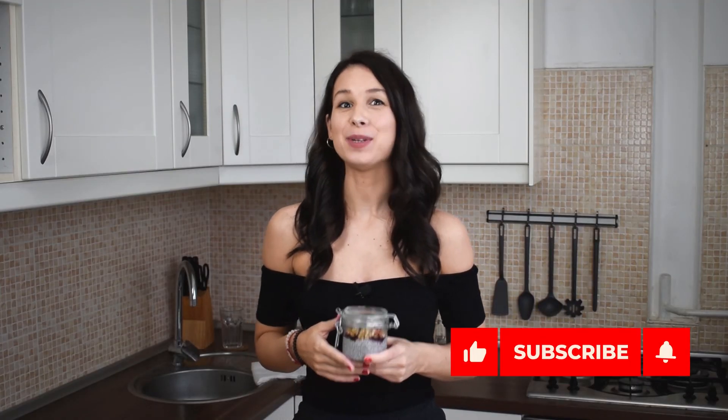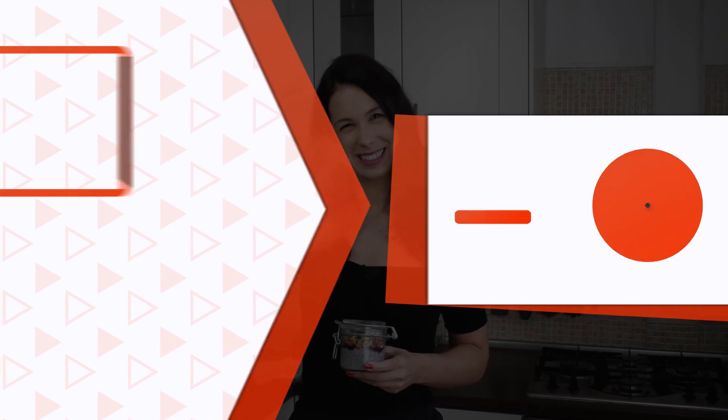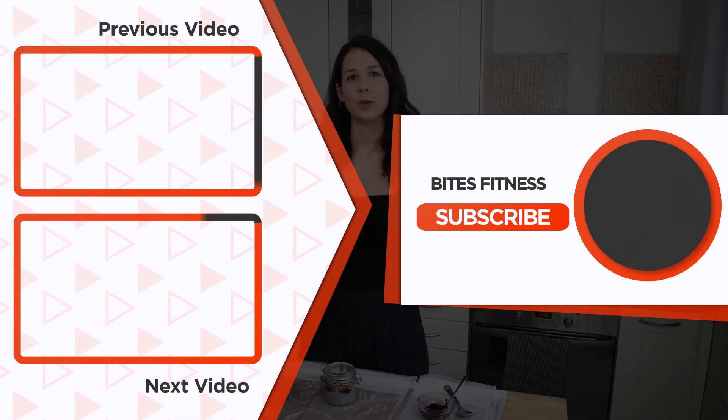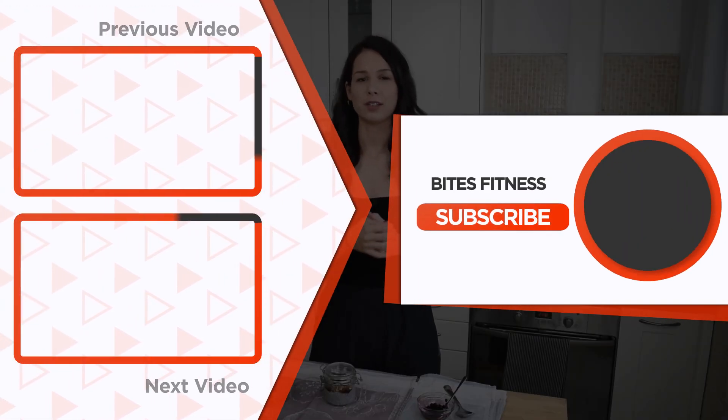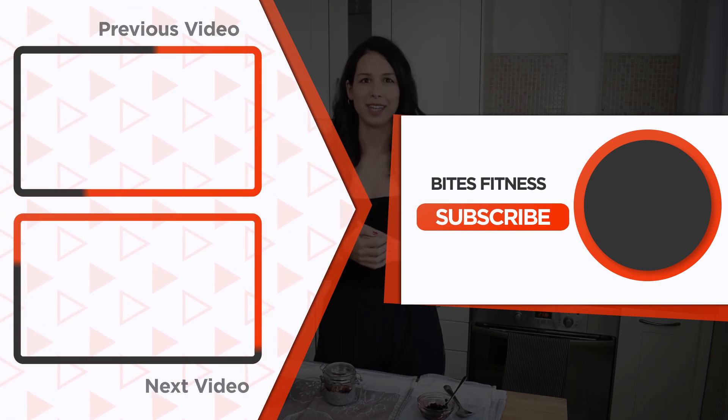Thank you so much for watching this video, guys. If you liked it, please make sure to hit the thumbs up button. And also leave me a comment below if you prepared this recipe or if you have done chia pudding recipes before and whether you like it — I would love to know and hear your feedback. If you liked this video and would love to see other similar style videos, you should check out our YouTube channel and subscribe if you haven't yet.